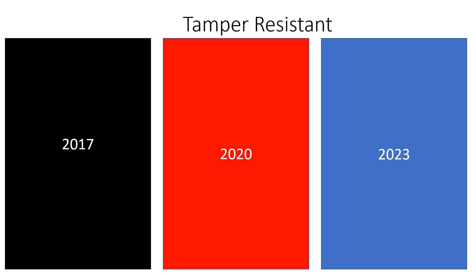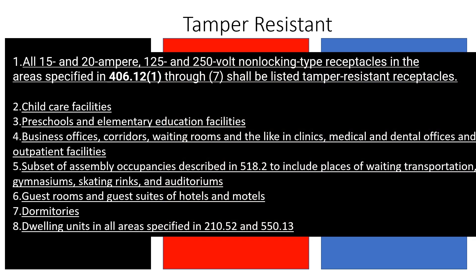So let's start in the 2017, and we're going to learn about 406.12. What I've done for today is I've listed the specified areas — they are in different order than in the codebook, but we do cover everything. I've underlined all of the content that's new to that code cycle, new or altered. So in the 2017, it looks like it's all new or altered.